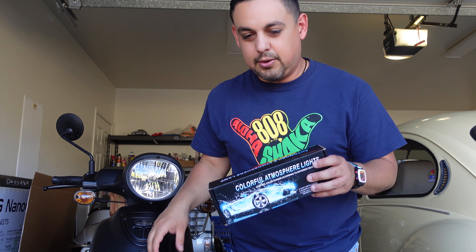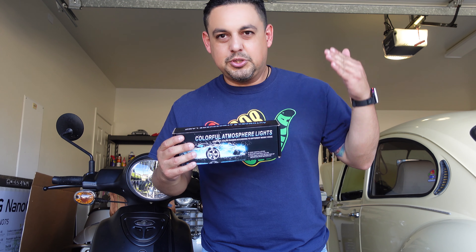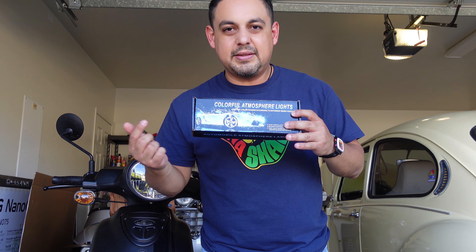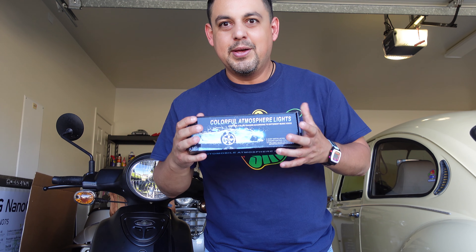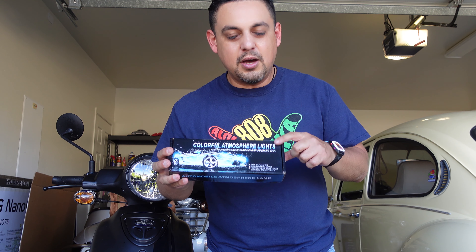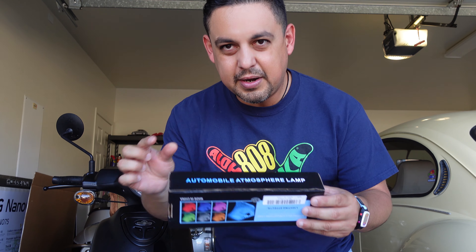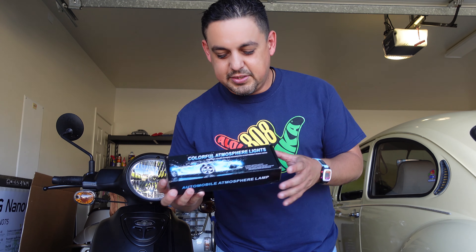We don't need a lot of tools. We just need some zip ties because it comes with adhesive for the little module on the back. We just need to run the wires, find the location for the lights, and that's pretty much it — it's a really quick installation. It's USB powered, so we're gonna use our own USB port right here on the body to turn them on.